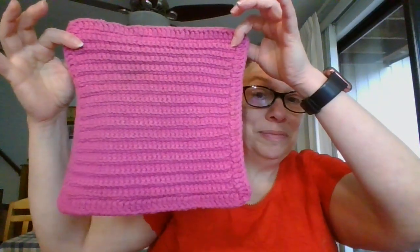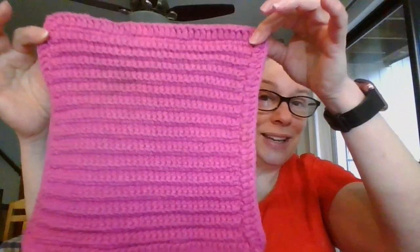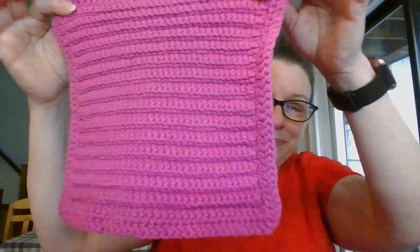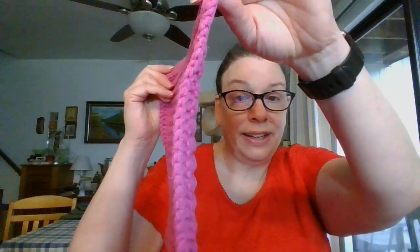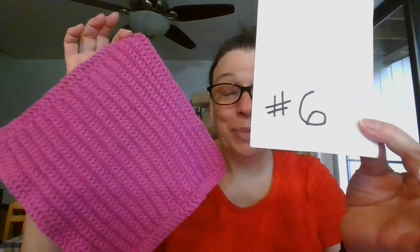And then I have a beautiful kind of fuchsia color — really pretty design with a nice border around it. This one measures nine and a half by nine inches and it is thick — a nice thick doily. This one is going to be three dollars and it is number six.